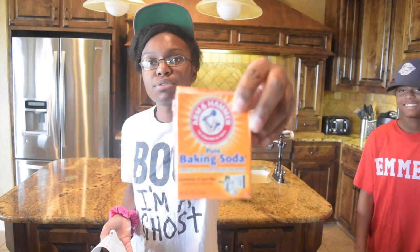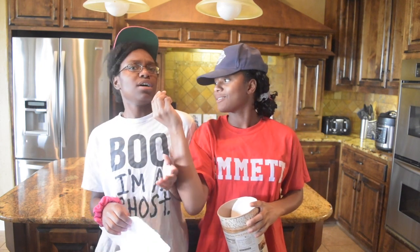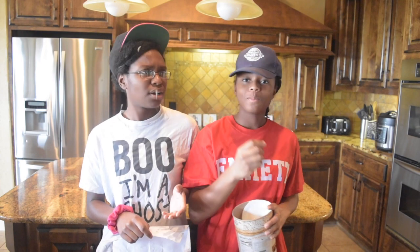The next ingredient is two teaspoons of baking soda. You will also need one stick of softened butter. Lastly you need three to four cups of quick oats. Also, to make this recipe even more spooky, we're going to add some candy eyeballs. You can find these in the baking cake mix section of Walmart.